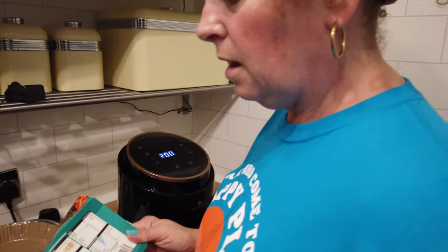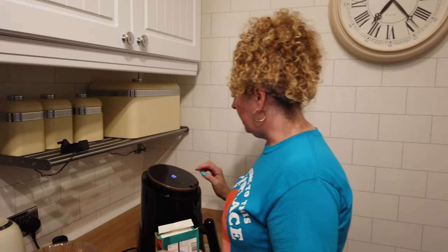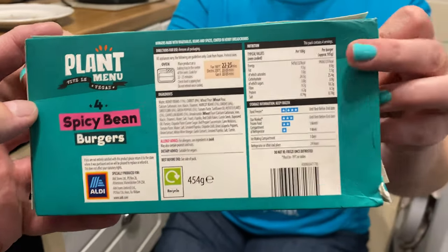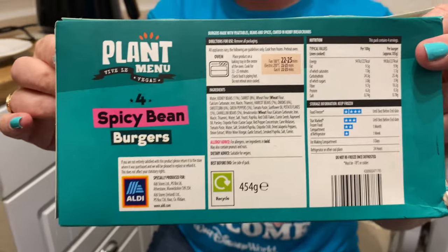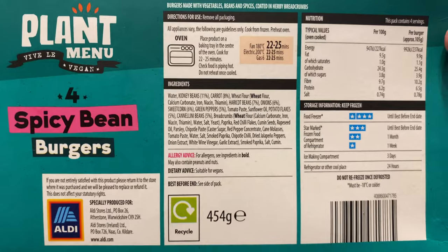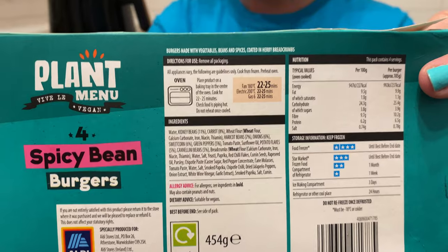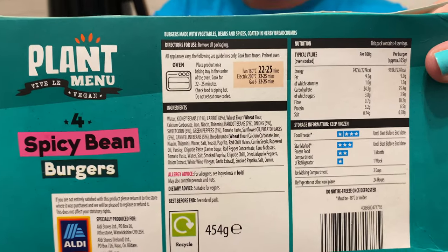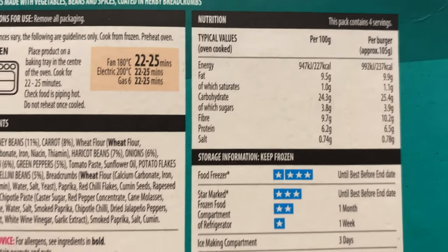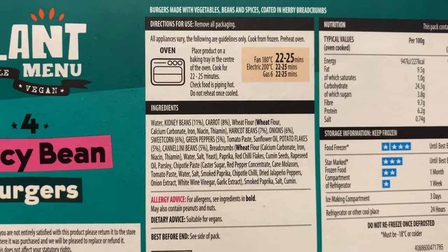I'm going to give the nutritional information because I'm sure people will want to see that. The box is a bit battered now — I've just bent it. But there you go guys, it's the back there. Plant menu — have a little nose. If you want to pause it and see the nutritional value, ingredients, and cooking time, there you go.